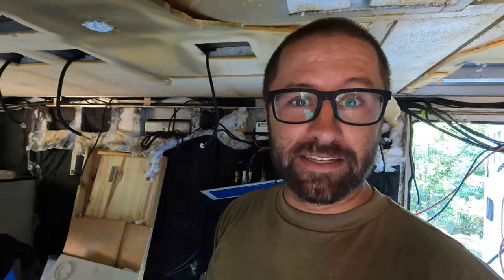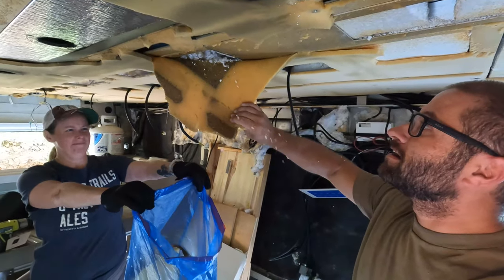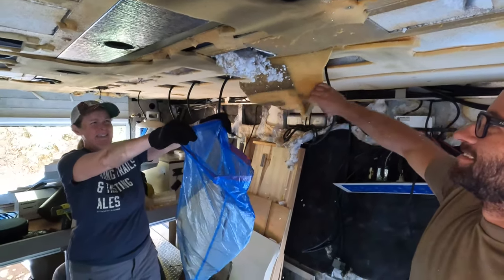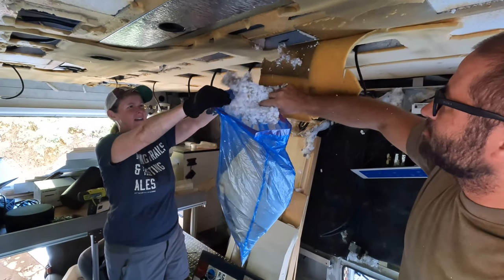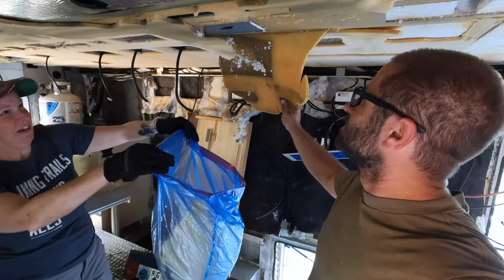Let's see how much falls out of here. Oh God, please. Oh, that's not too bad. It all came out in one chunk. Alright, that wasn't horrible. Thank goodness. That one wasn't as bad as some of the others. Figures the one we go to get on video.